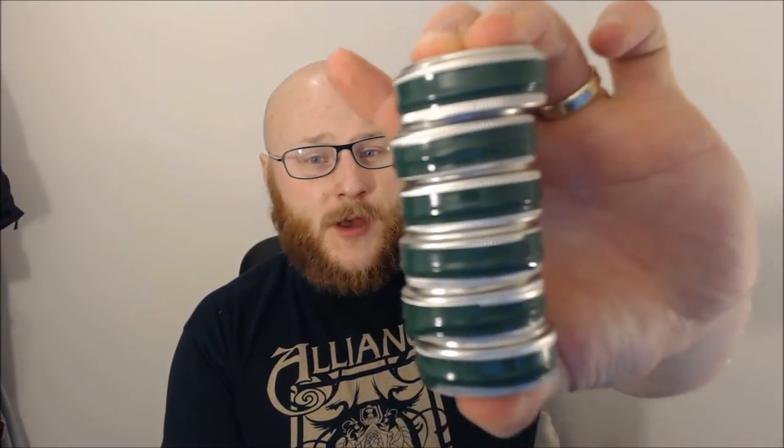A couple of updates first. I received a lovely little care package from Winstons of Sharrow this week. I'd asked them if they would like to send me some samples to review on my channel, and they said yes, they'd love to. So I've got six samples here, and I'm going to go through them. If you guys want to let me know if there's any you want me to do first, just say so.